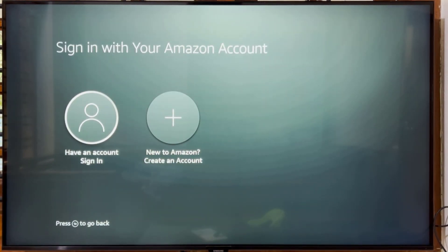Select Sign In or Create an Account. If you don't have an Amazon account, click Create an Account. Or if you already have one, select Have an Account to Sign In.